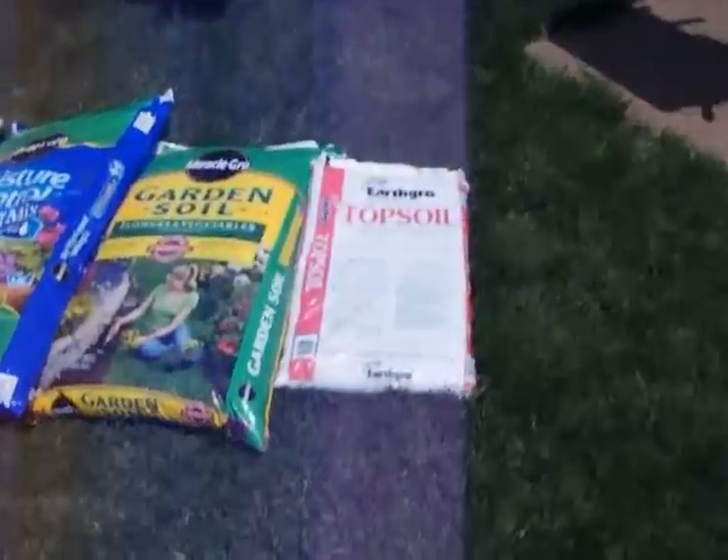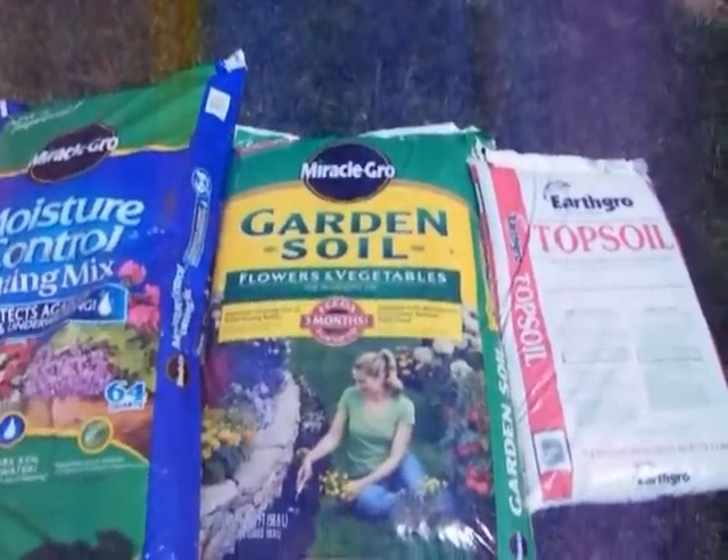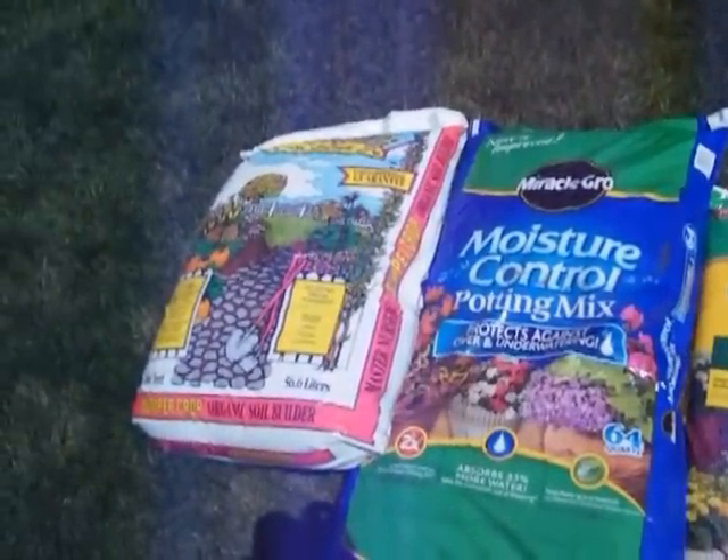And this is what we'll use — this is our mix. We'll have topsoil, we'll use Miracle-Gro garden soil for flowers and vegetables, Miracle-Gro moisture control potting mix, and then bumper crop.